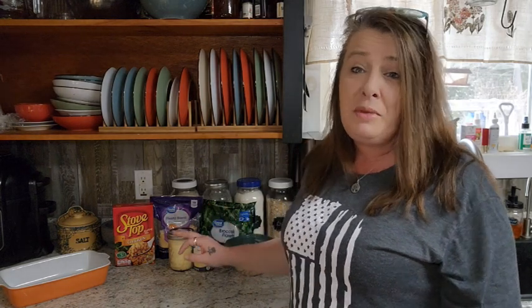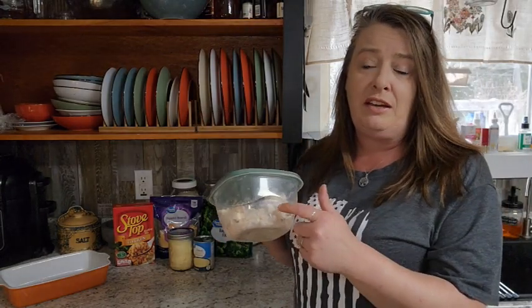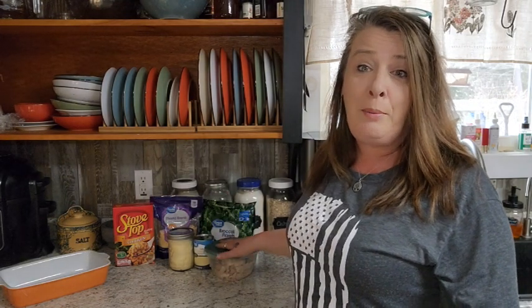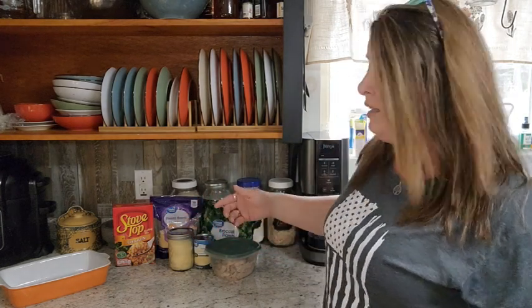Just stuff we have in the freezer, in the pantry, on the shelf. I normally would use canned chicken for this recipe, but I've got a bunch of leftover chicken from a whole chicken that was cooked up, so I want to use that up today. But normally I would use canned chicken in this recipe.